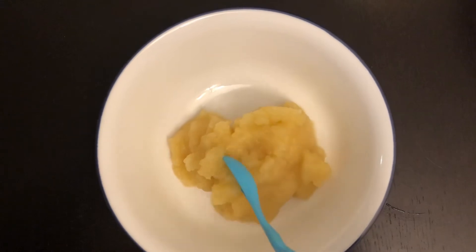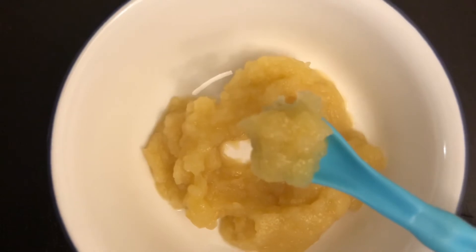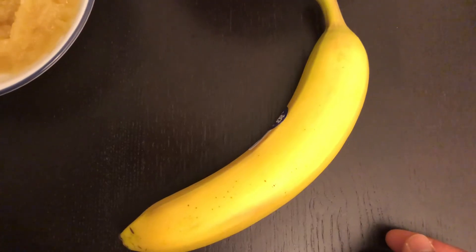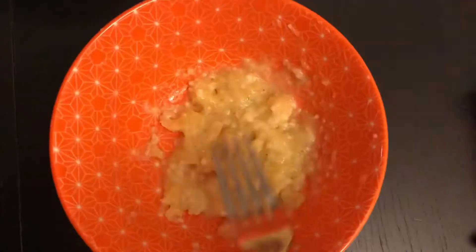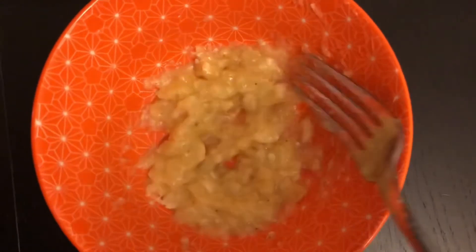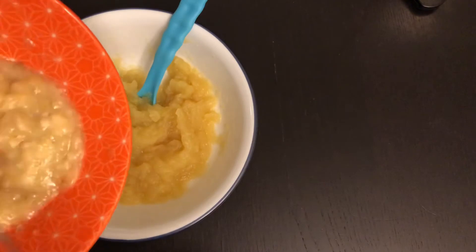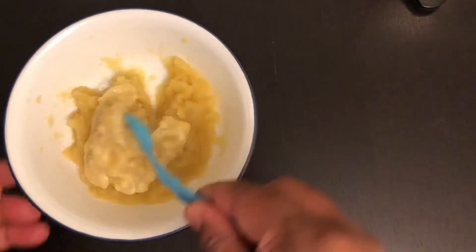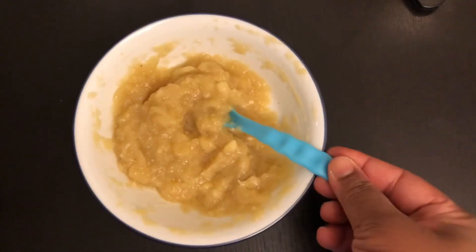Now we will add the apple puree. We can also add banana puree to the apple puree — add 1 banana and mash it into the apple puree.